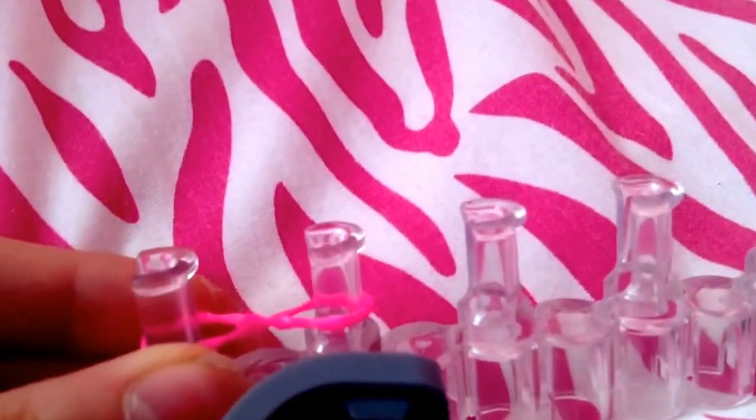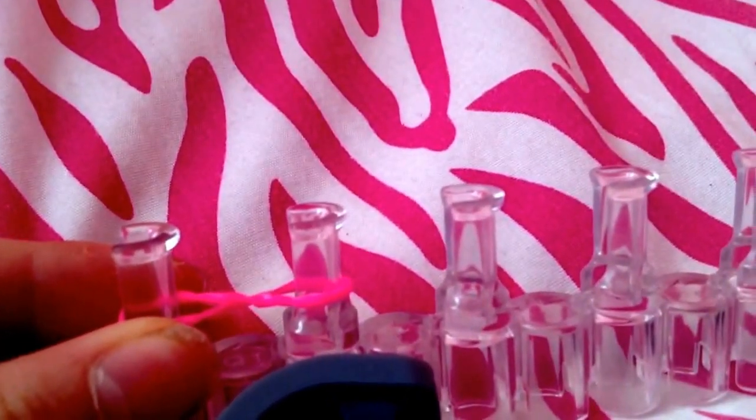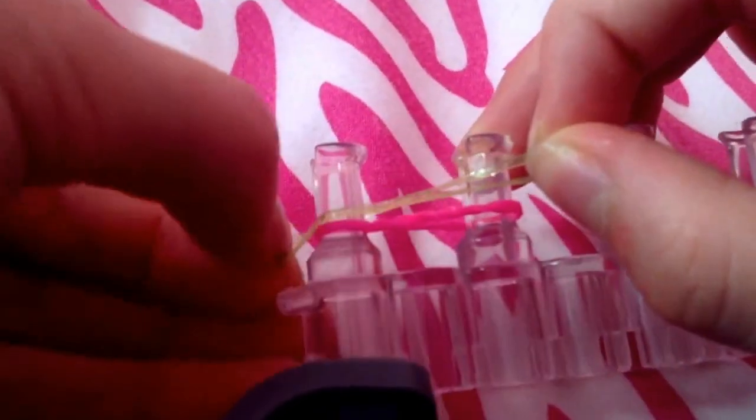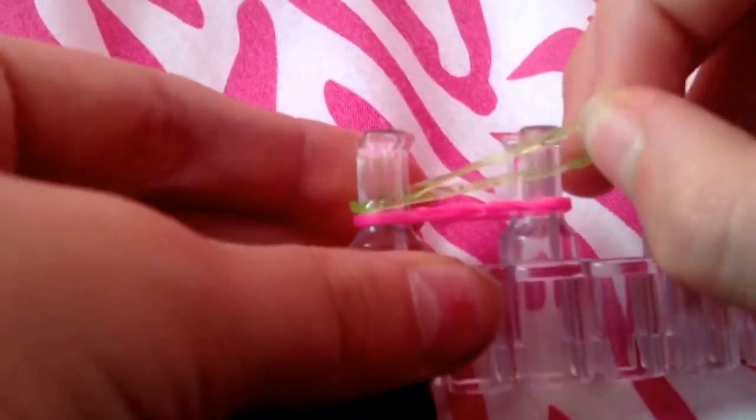You take another color and just put it on regularly — no X. Just put it on like that. It should look like that.